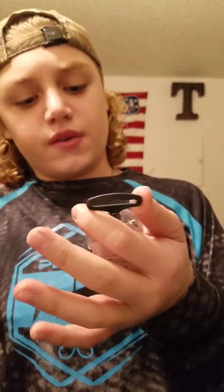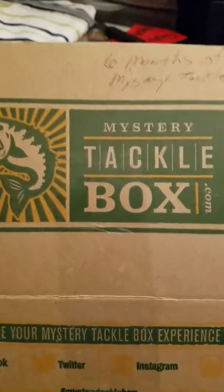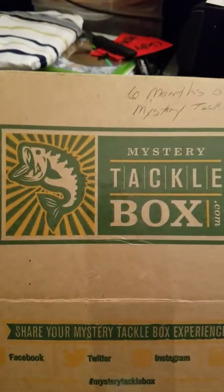It's a River to Sea floating bait — two inches long, five-sixteenths oz, with a zero to two-and-a-half foot dive depth. I hope you guys enjoyed this video. I'm so excited for my very first Mystery Tackle Box, and I might be getting another one tomorrow. If I do, I'll definitely do another unboxing. Comment below if you liked it, and make sure to like and subscribe!